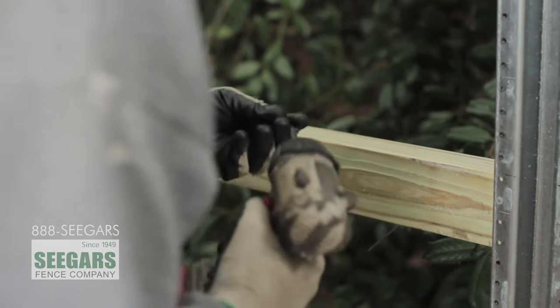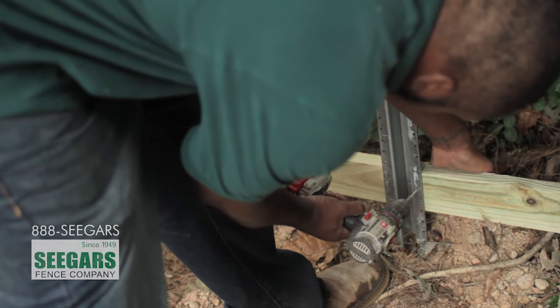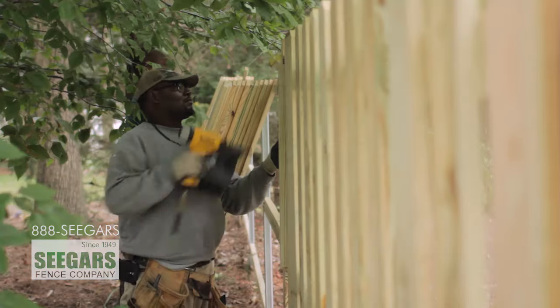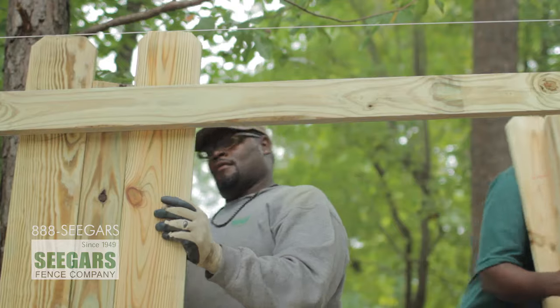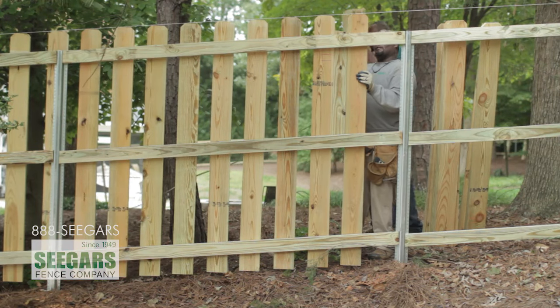The second day that we're on site we start running the 2x4 stringers and pickets. A typical installation time is two to three days on a normal backyard size project. On this particular project, we're installing a six-foot shadow box wood fence. Most people call a shadow box wood fence a good neighbor fence — there's not a good or a bad side. Both sides will look the same, so you and your neighbors will both be happy with the outcome because you both get to see a pretty side.